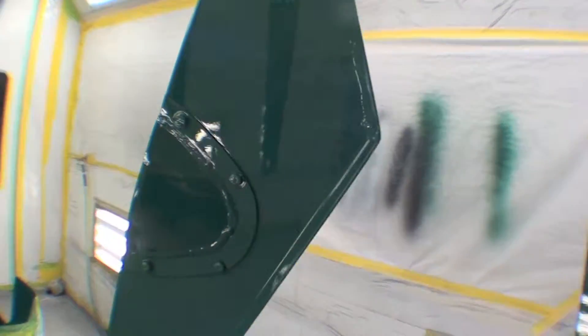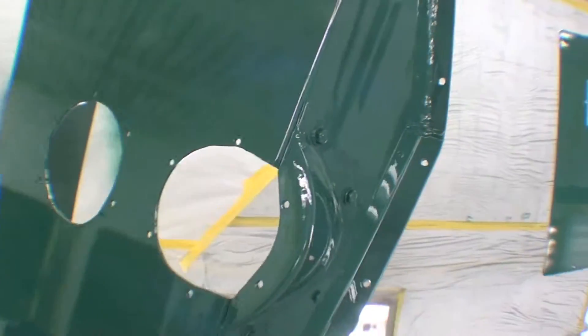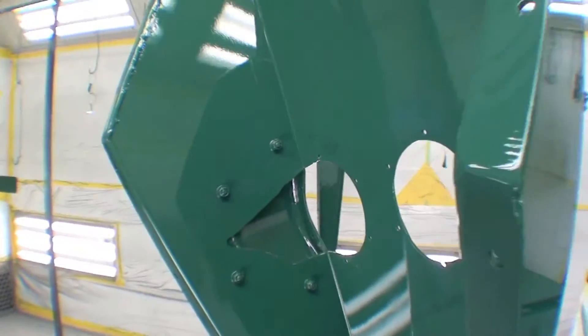A little contrasty and hard to see in this lighting, but there it is — the color. This is part of the tailgate, as well as the tonneau cover. Things are looking great, moving right along nicely as far as time goes.